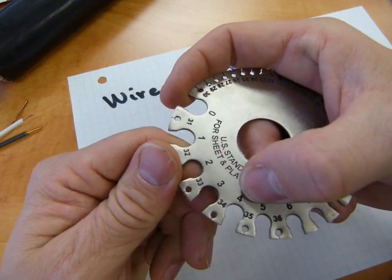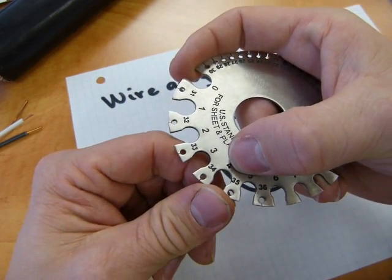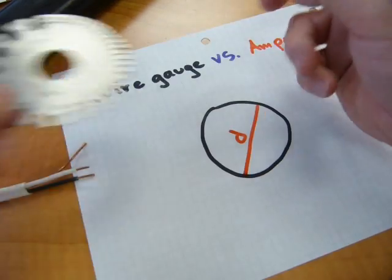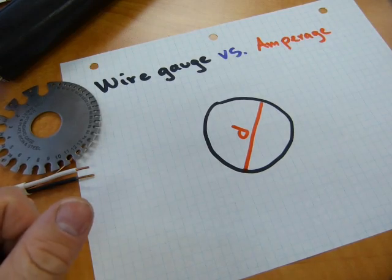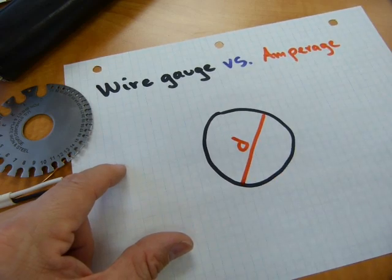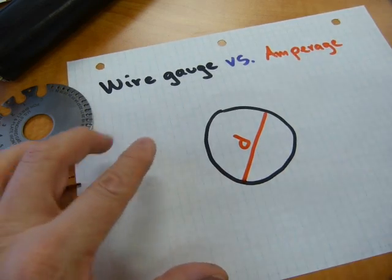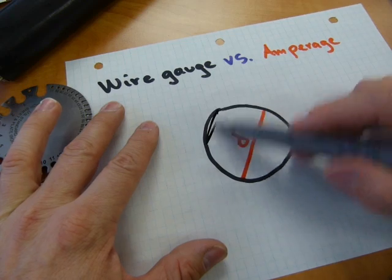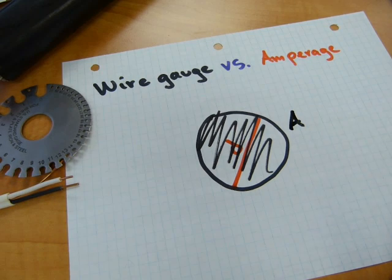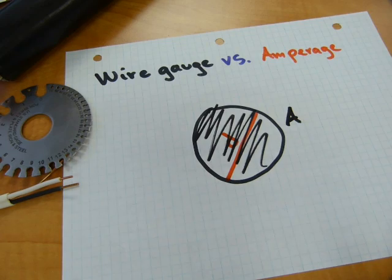The smaller the gauge number — 1, 2, 3, 4 — those are the thickest wires. Whereas a 15 or 16-gauge wire is the skinniest. In a circle, it's not so much the diameter but the area of the circle that's important, because the definition of amperage is tied to the area of the circle or the size of its diameter.